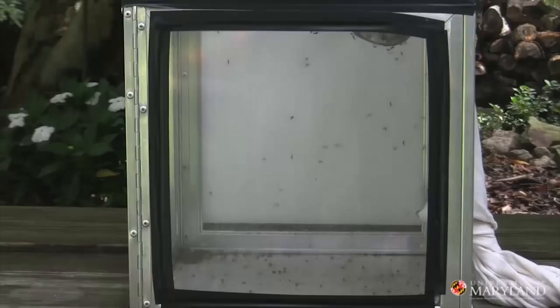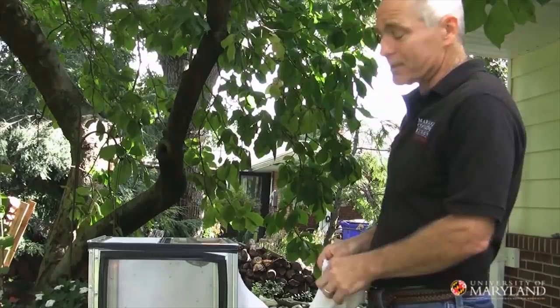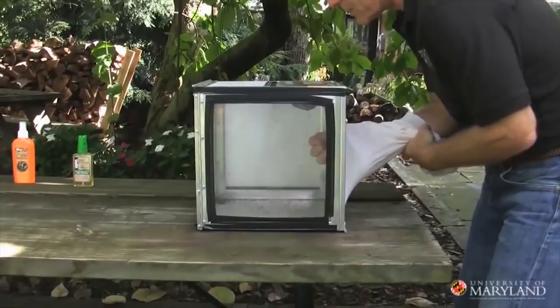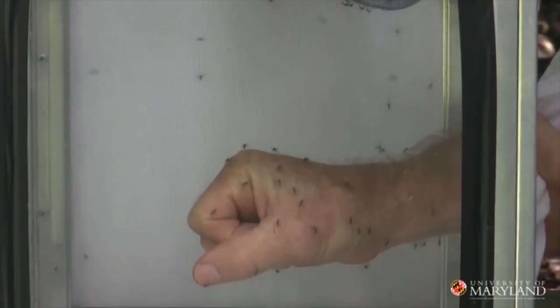To find out how well these repellents work, we're gonna have to find out if the mosquitoes are hungry. This is the cage of fear — there are a couple hundred vampires in here. Let's put my hand inside and see if these mosquitoes are hungry. Oh man, look at that. This is pretty unpleasant — they're starting to bite. No question, those mosquitoes are hungry.